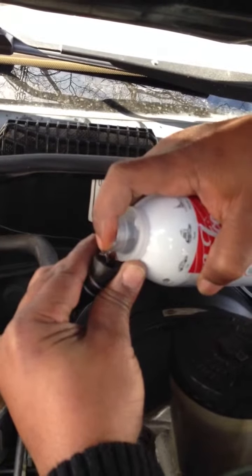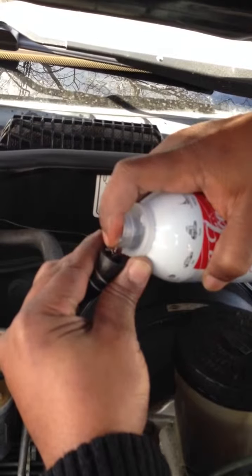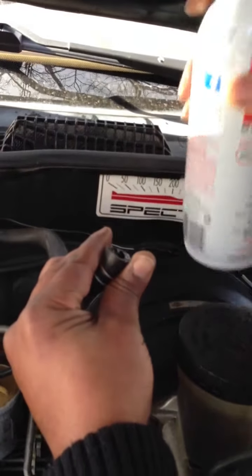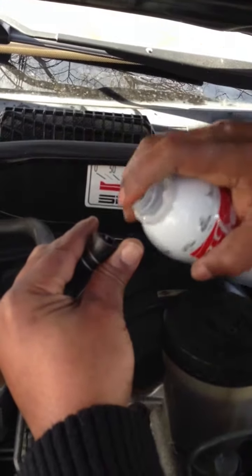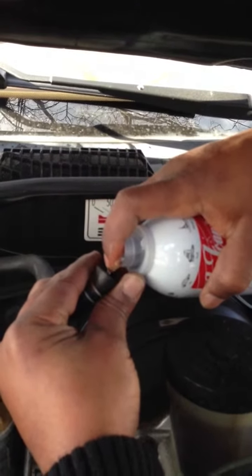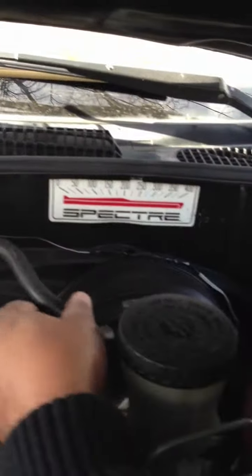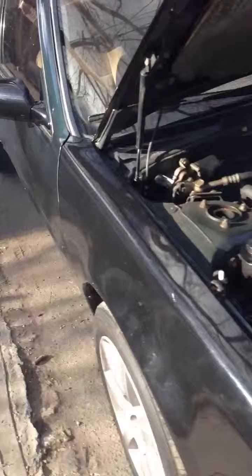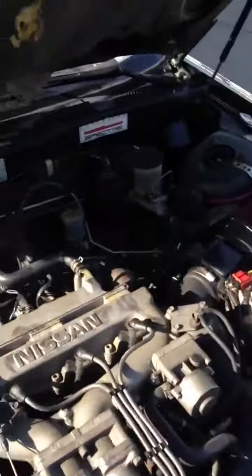You'll notice a lot of smoke coming out — that's normal. It will come out through the exhaust system. Just leave it, let it idle till it burns out, and we're all set.